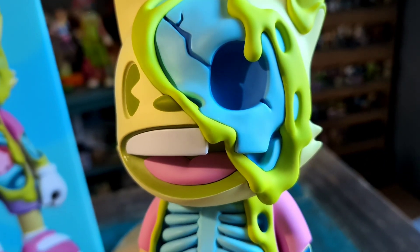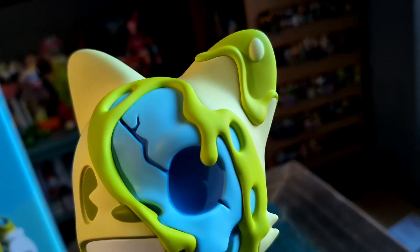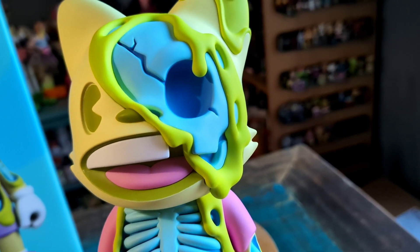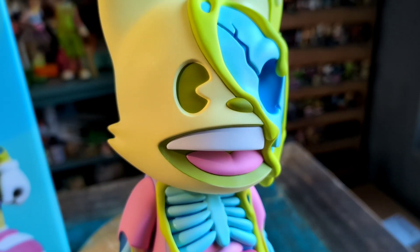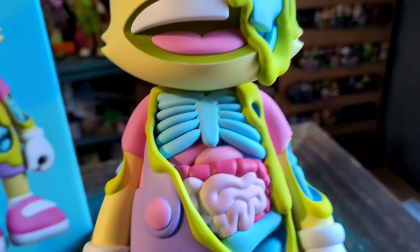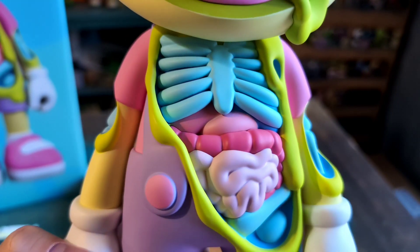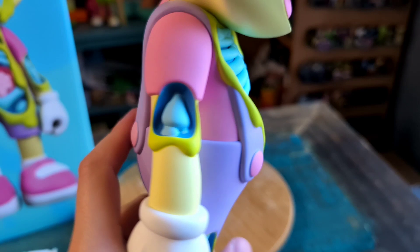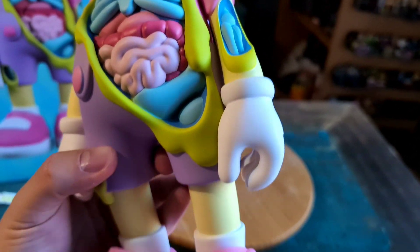First off, you got the blue of the skull, and just the acid or ooze there like melting off his face — it's on his ear. You can see the other eye, the fun teeth, and the little tongue. There's the ribs, the small intestine, the large intestine, looks like stomach and liver there. Little bit of the bone popping out for the humerus, and the radius and ulna popping out too.